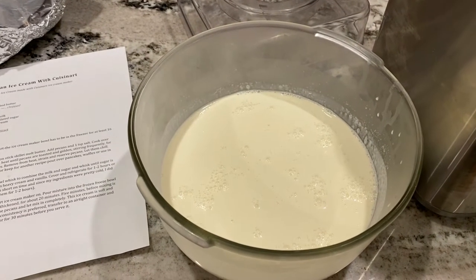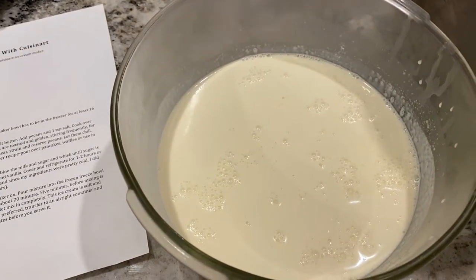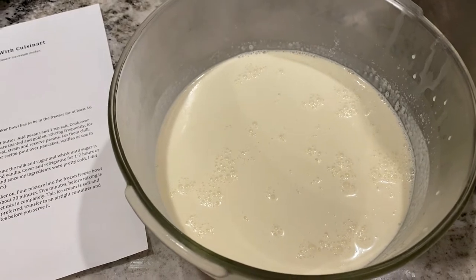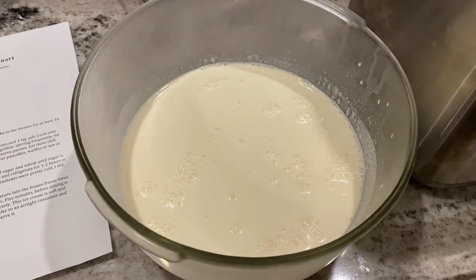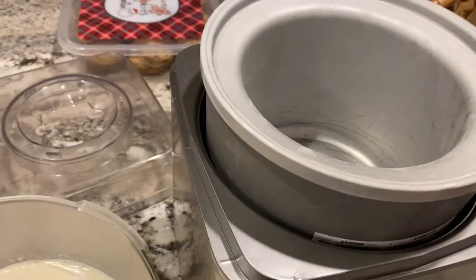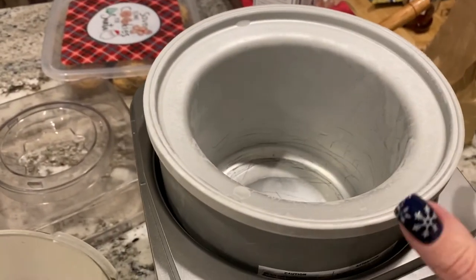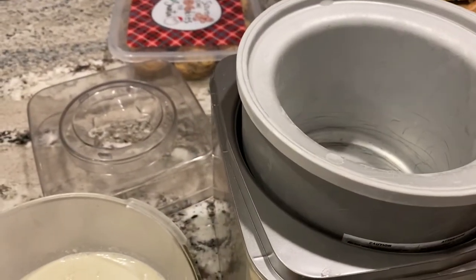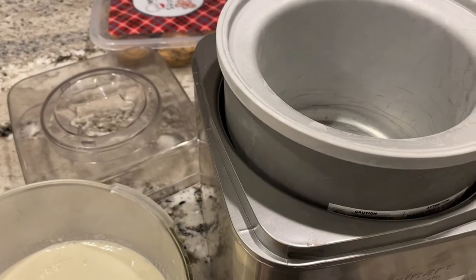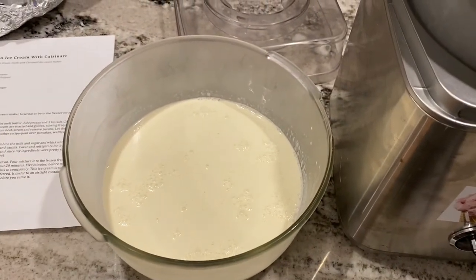Time to churn the ice cream. I have a standard ice cream mixture: one cup whole milk, three-fourths cup sugar, two cups heavy cream, and a teaspoon of vanilla extract, chilled in the fridge for a couple hours. I've got my barrel — it's been in the freezer for a couple days. I'm gonna pour this in and turn it on for 20 minutes, and then add the pecans for the last five minutes.